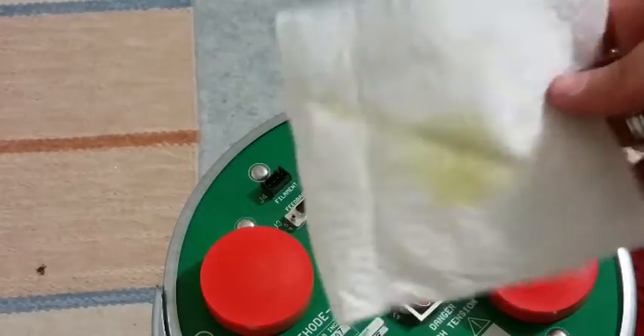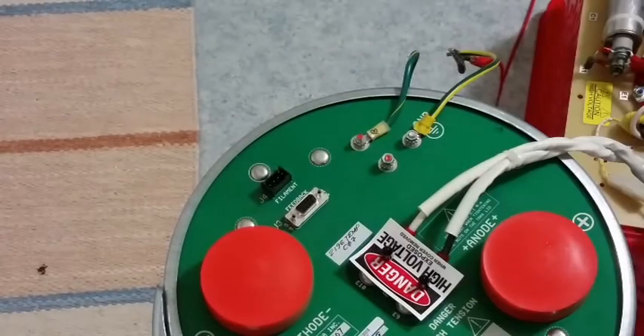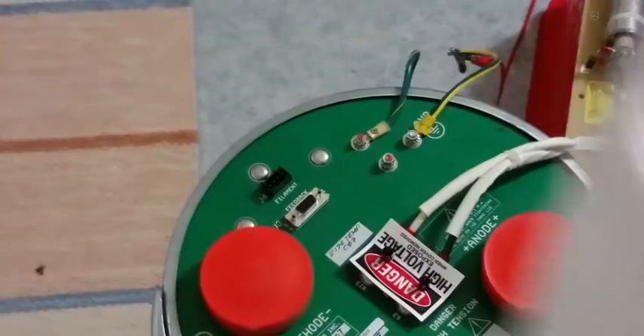The oil inside these connectors smells absolutely amazing — you'd want to smell that! It's a very nice smell. It's not normal mineral oil; it's a kind of special synthetic oil.